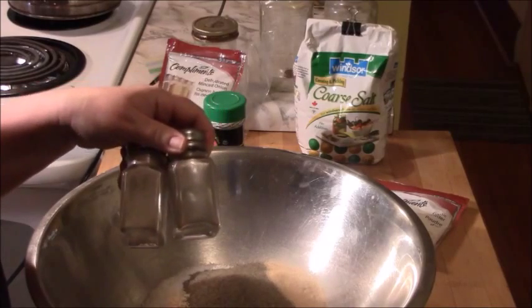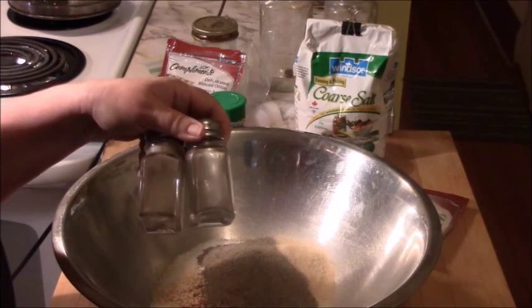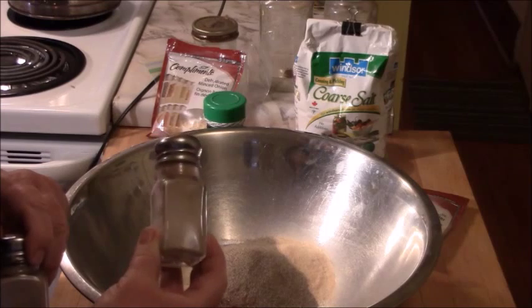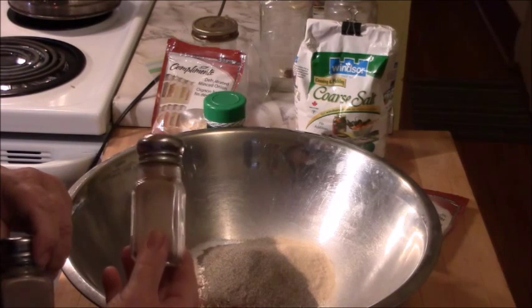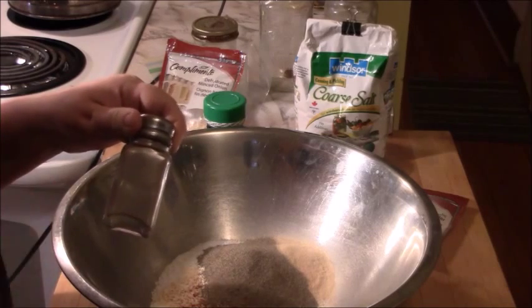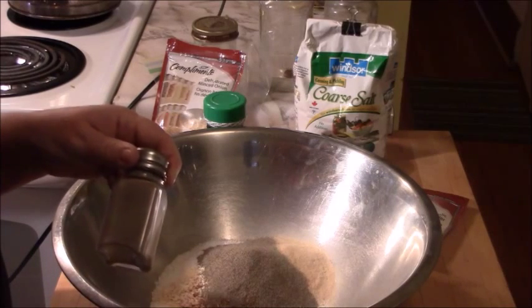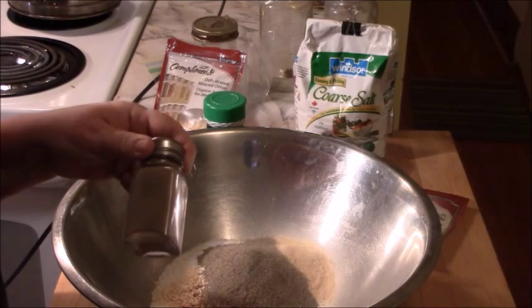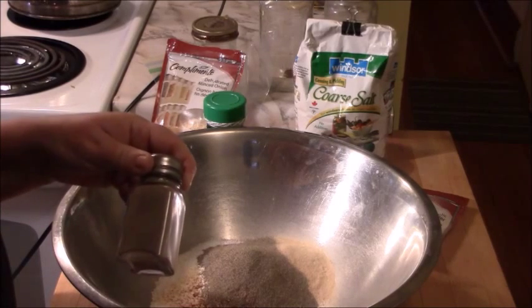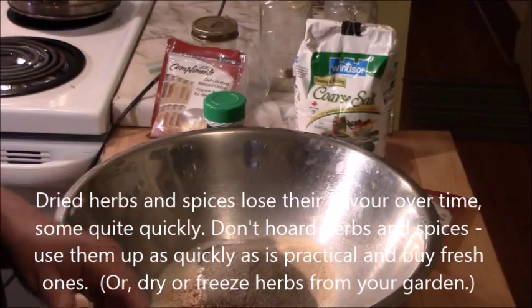Pepper loses its flavor over time, as do all spices and dried herbs. So when I'm using a recipe that calls for pepper or anything in bulk, I empty my containers that have been sitting around for three or four months. Now the container is empty — I'm going to wash it. Moving forward, I'll put fresh pepper in my pepper shakers for the table and it'll stay fresh and flavorful. If making a recipe that calls for a lot of something, I try to use up whatever is open because as it sits on the shelf it's losing flavor.